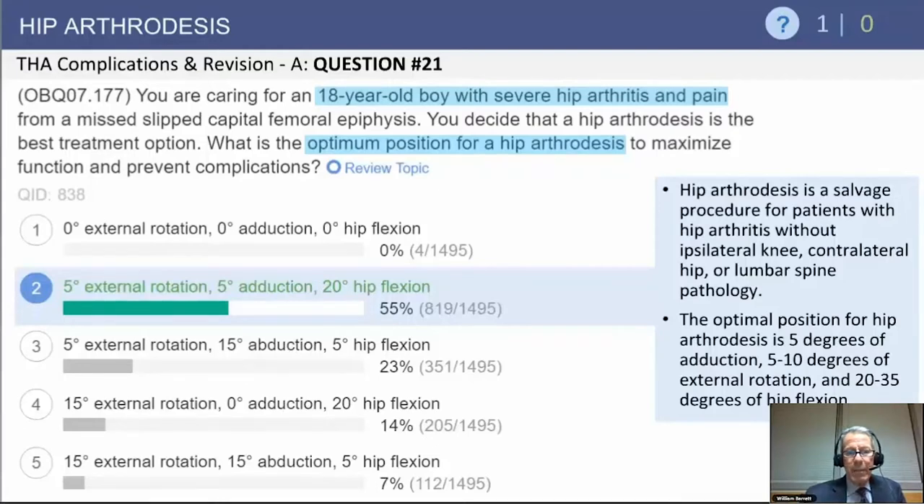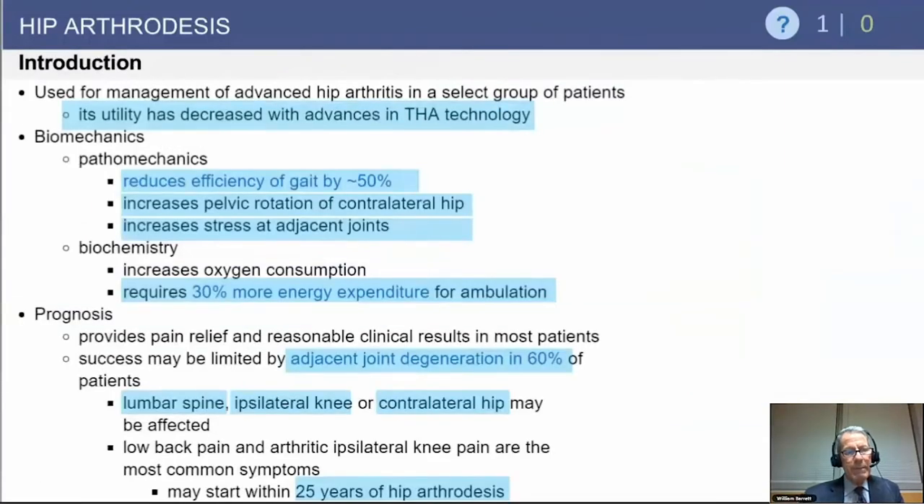There is some debate about this, but you want to avoid abduction of the hip. So slight external rotation, slight adduction, and 20 degrees of hip flexion to make getting in and out of chairs and seats easier.